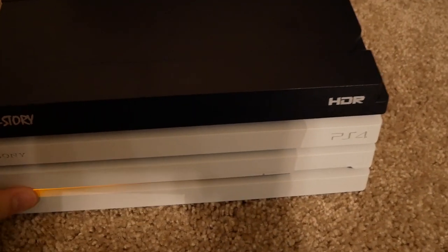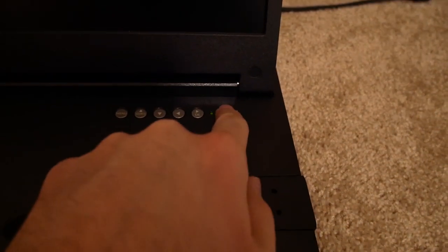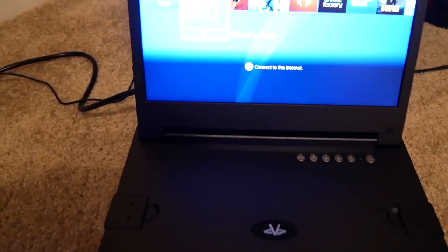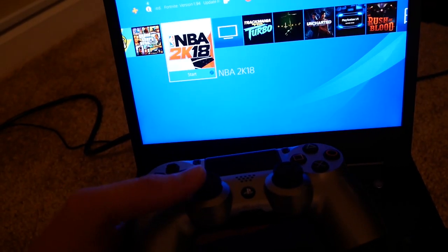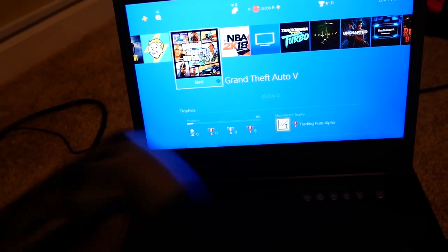Let me go ahead and show you how it works. Let's turn our PS4 on and turn the screen on. Now it's got a green light — and here we go. We've got a little white screen that says G-Story, and we just wait for our PS4 to boot up. And there it is. We have a PS4 portable now, and as you can see there's essentially no lag to it. It's just like playing your PS4 on your TV at home.